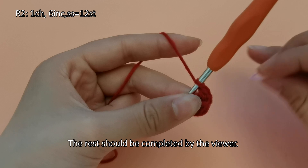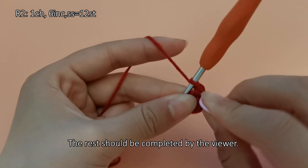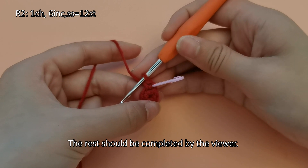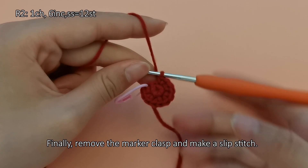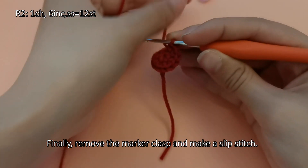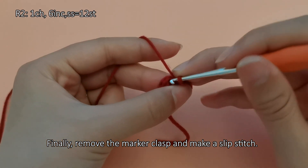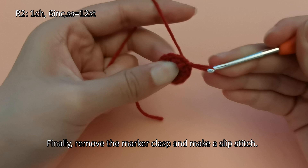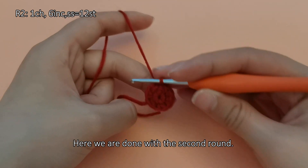The rest should be completed by the viewer. Finally, remove the marker clasp and make a slip stitch. Here we are done with the second round.